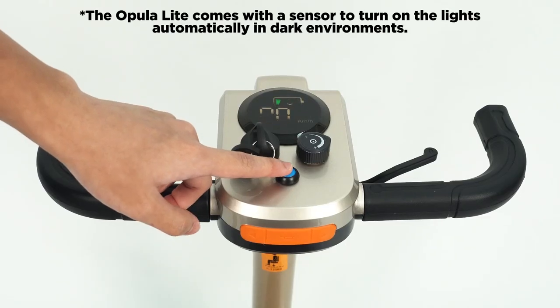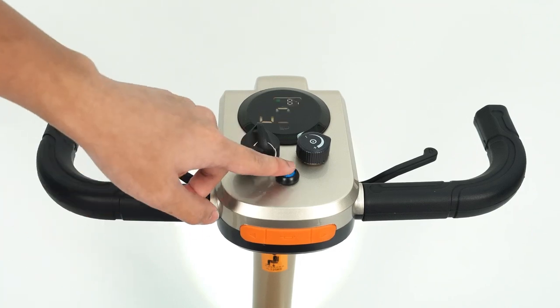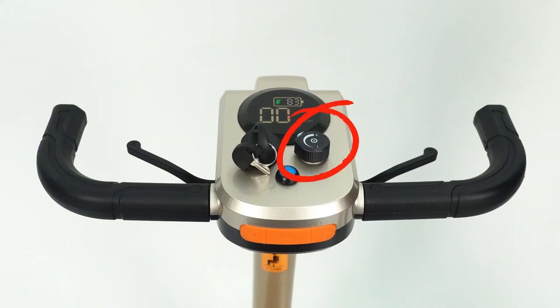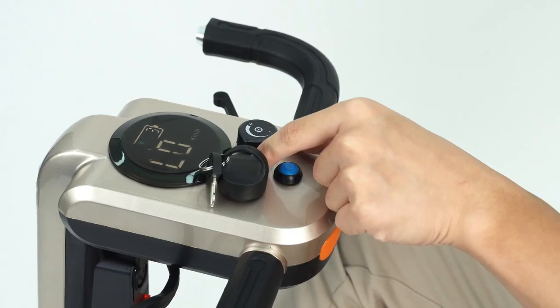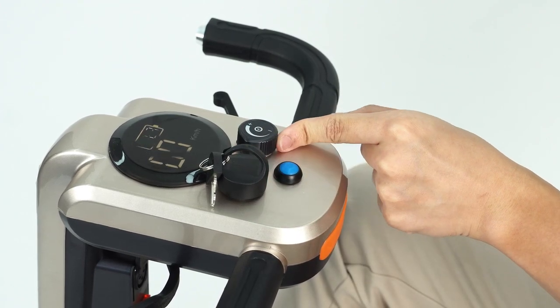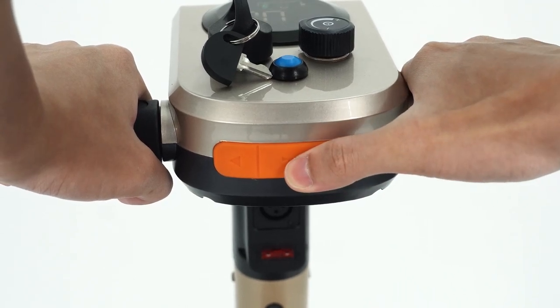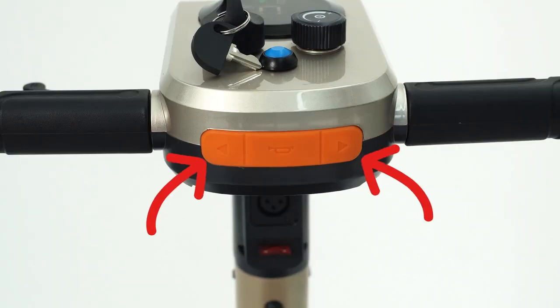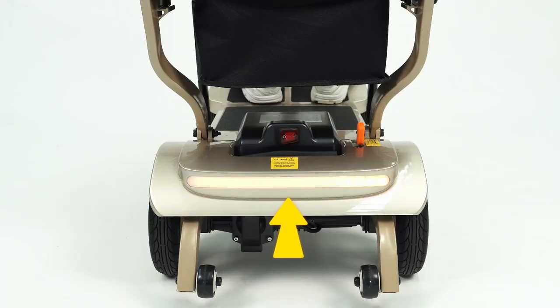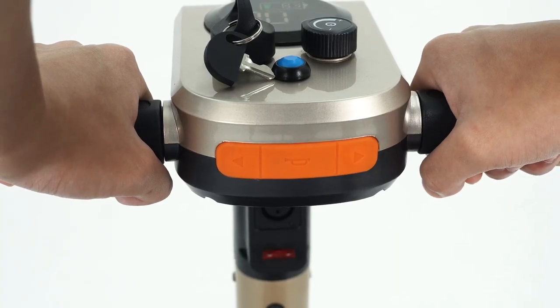Controls: To turn on the headlight, press the blue button. To turn it off, press the button again. The speed can be adjusted by the dial — turn the dial towards the plus symbol to increase speed, and towards the minus symbol to decrease it. Press the horn to alert pedestrians. There are signals on the Opila light. Press the signal button on the left to signal left, and press the signal button on the right to signal right.